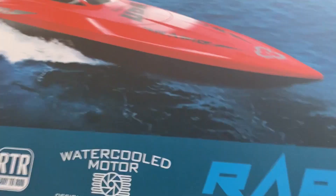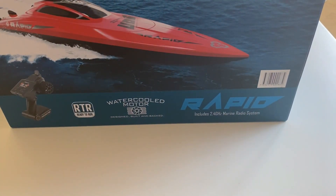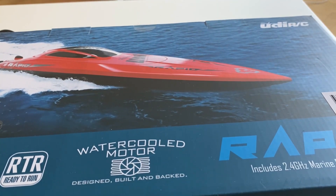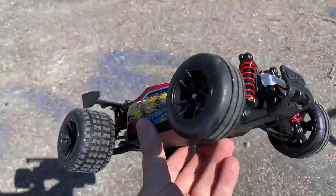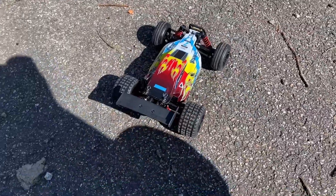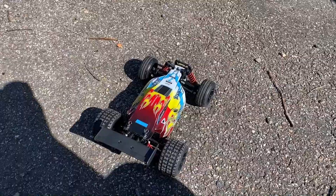Got another unboxing coming to the channel — got this cool boat also sent to me from HobX, so if you don't want to miss that make sure to subscribe. Now I'm at the old abandoned skate park — going to give this little buggy a test run, see how it handles, if it's fast, and see if it can handle some jumps as well.